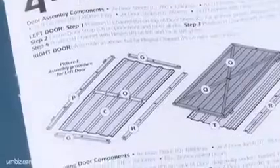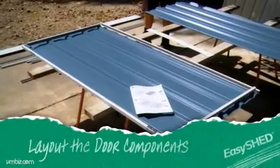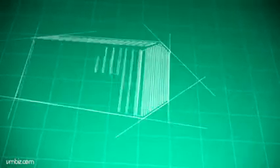Referring to your instructions, locate the door components and lay them in place on your trestles. Remember, in this example we are assembling a double door shed. Depending on your shed, you may only have one door to assemble.